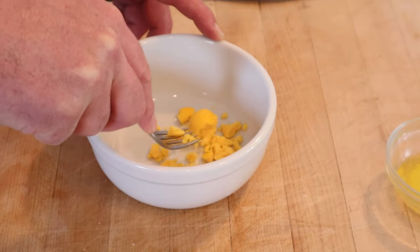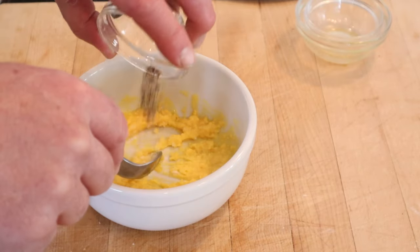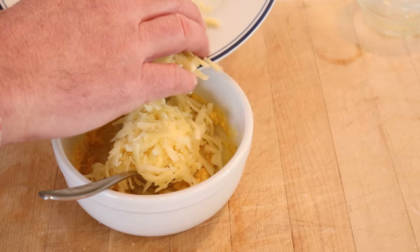We kick things off by crumbling a hard-boiled egg yolk. Now we add in melted butter and mix until smooth. Now we add in salt, pepper, and dry mustard. Now we add in grated cheese — it didn't say what kind, so I'm just using a medium cheddar.